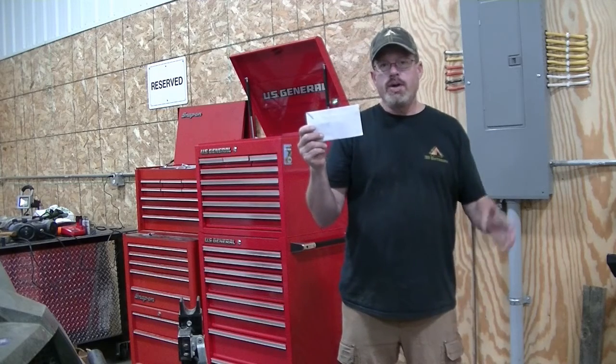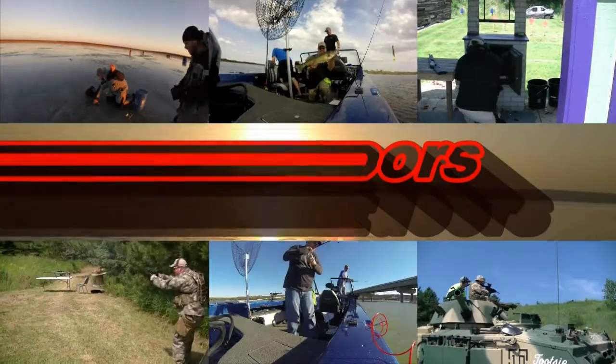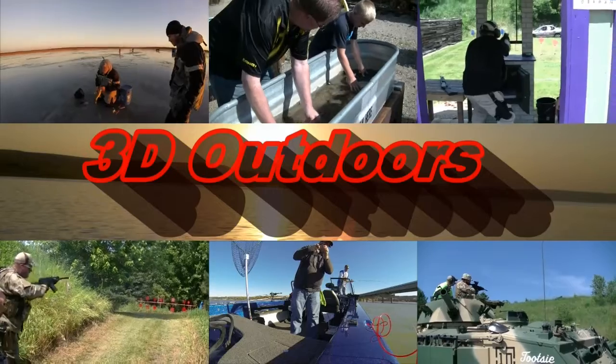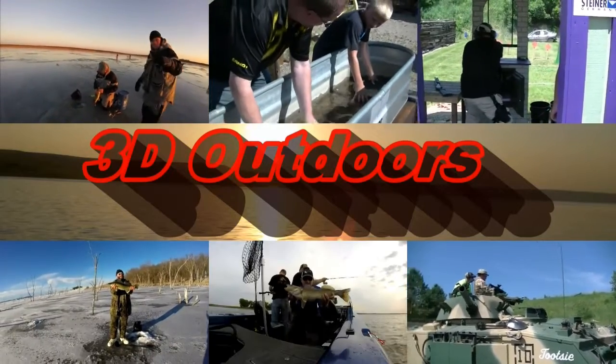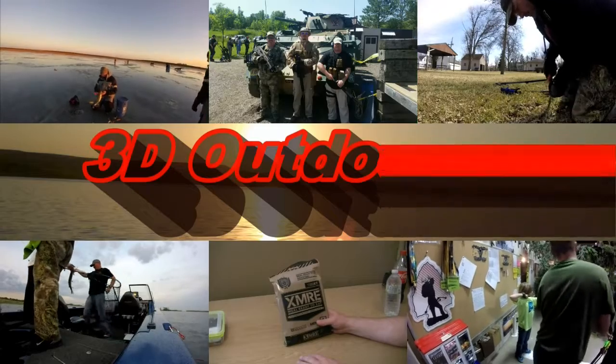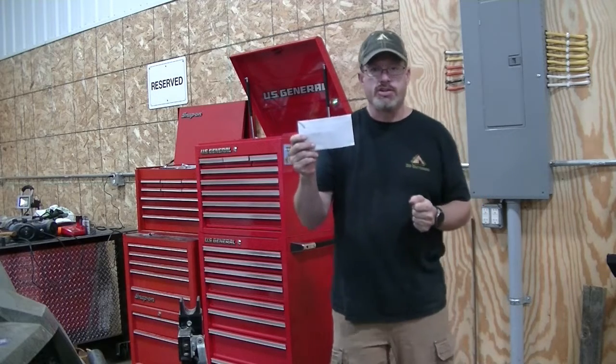Today on 3D Outdoors, we have a Mail Call Monday. Stay tuned. Mail Call Monday, and it's from Scott Pearson, from Scott Pearson Tools and More.